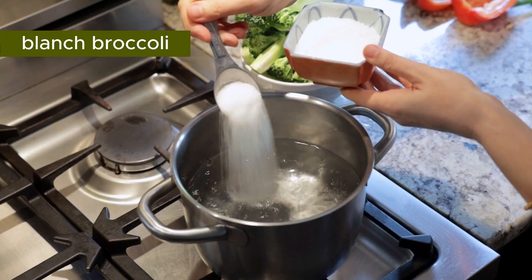Hi there! Chef Andrea here. I'm going to show you how to make this beautiful salad.